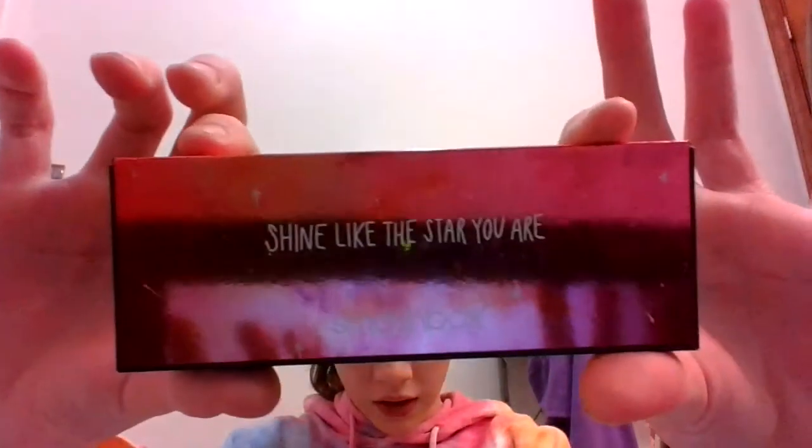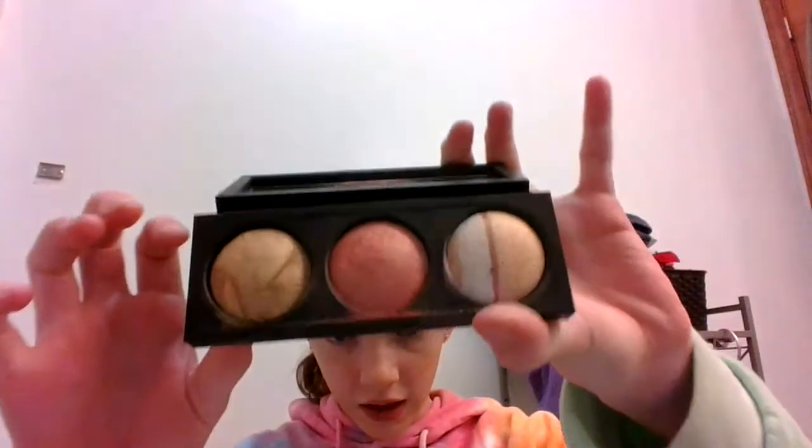Then we put this palette away and we take out Shine Like the Star You Are from Smashbox. This is what it has inside — two highlighters and a blush.